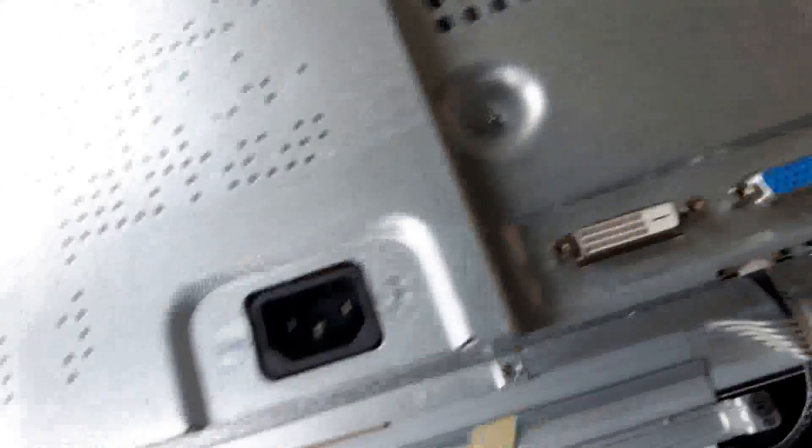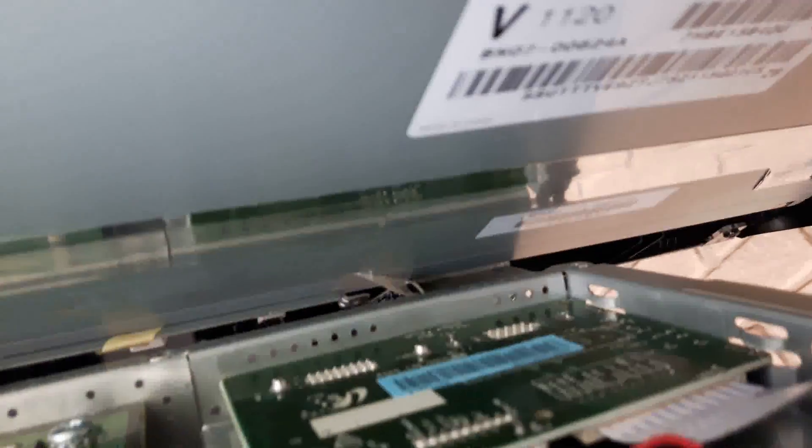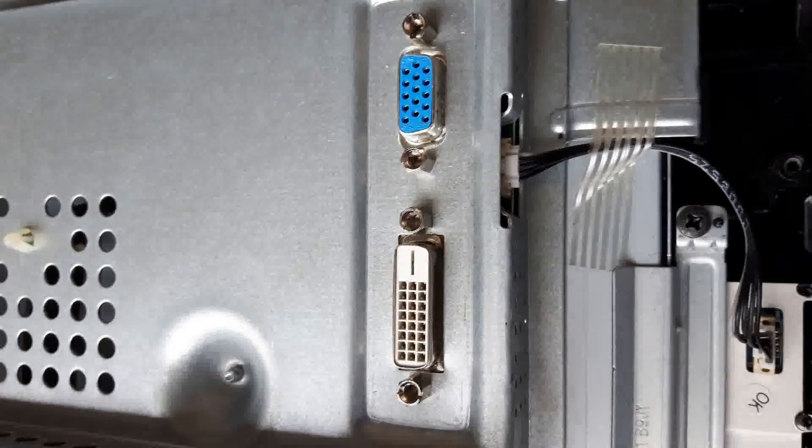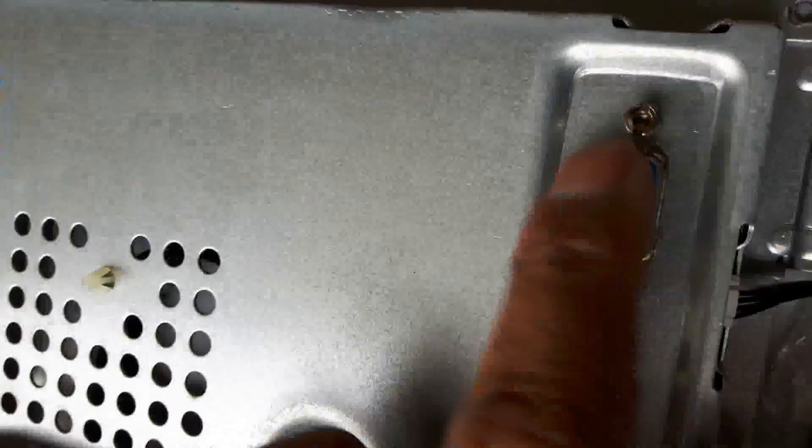Pry it out nicely all around. Pry it out nicely. So the card behind this right here could be replaced.